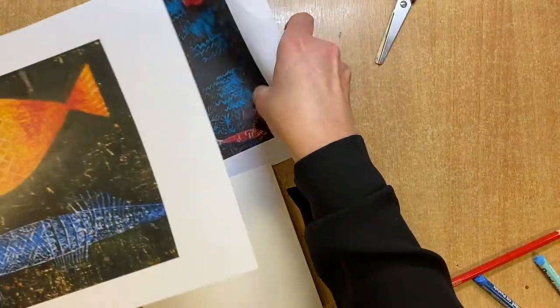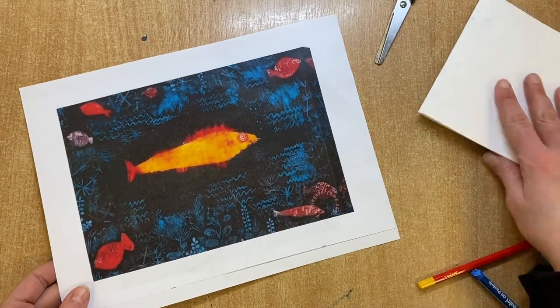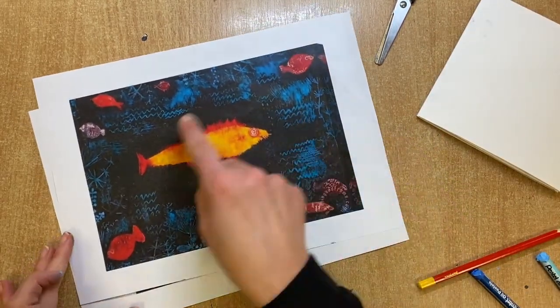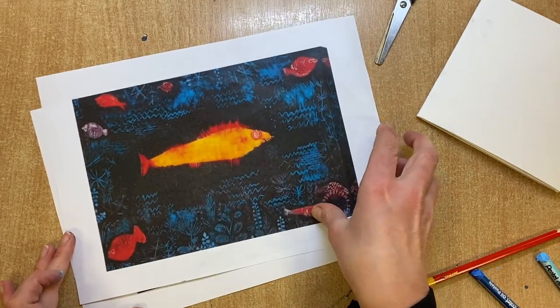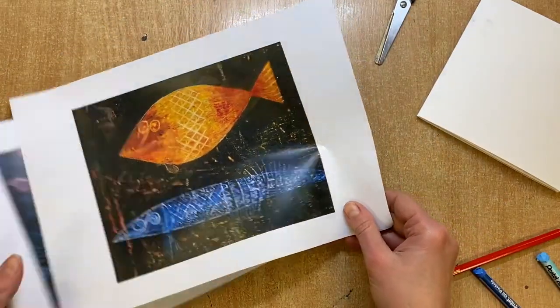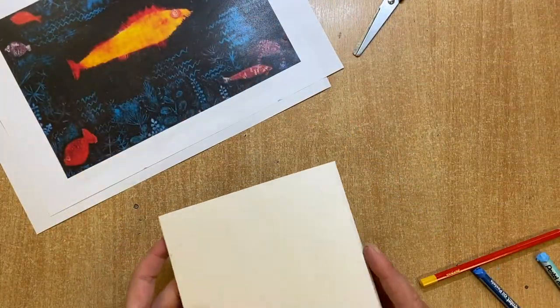Today I want to have a look at the work of Paul Klee, especially his work about fish and underwater life. I've got a couple of examples of his work with fishes and I want to have a look at the way that he used patterns in his work.